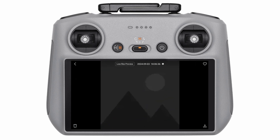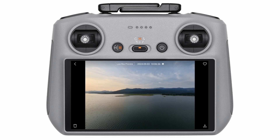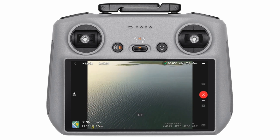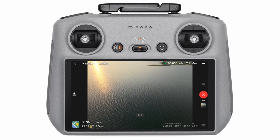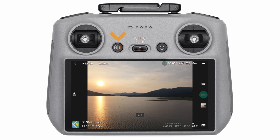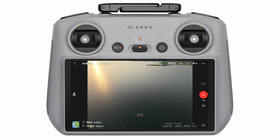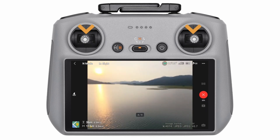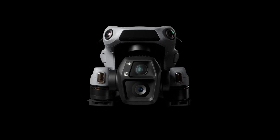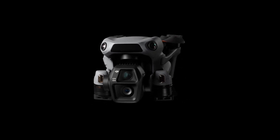Notice how the drone adjusts its angle with every shot — that's the magic of DJI's gimbal and software stabilization keeping things smooth so every shot aligns perfectly. Once the drone finishes shooting, the app will stitch the images together automatically. For best results: shoot during golden hour for soft cinematic lighting, keep the horizon level, and avoid windy conditions to reduce misaligned images. Panorama mode makes sure nothing gets left out.